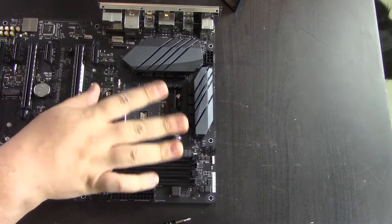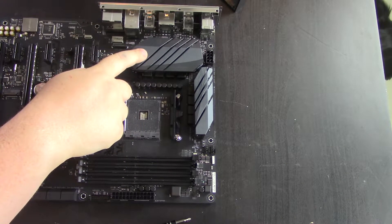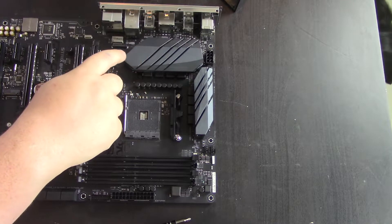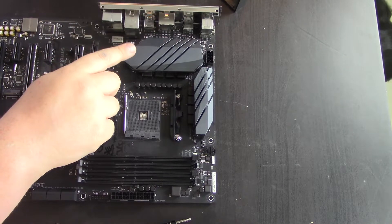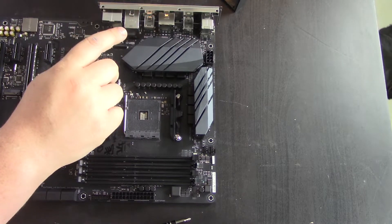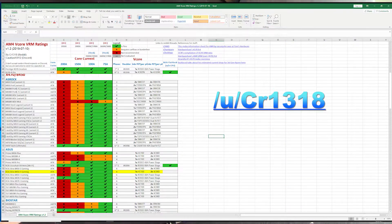This actually doesn't have doublers. What it has is one high side and two low side. The VRM used is the 4C10B for the high side and the 4C06B for the low side. This is according to the Reddit page and post, which should be found on the AMD subreddit — it's called 'AM4 V-Core VRM Ratings to help you decide on a motherboard for third gen Ryzen,' posted by Cr1318. It's a very good resource — I'll put a link below.